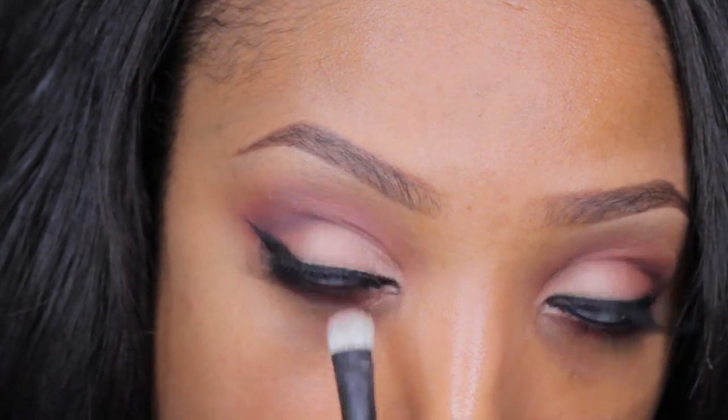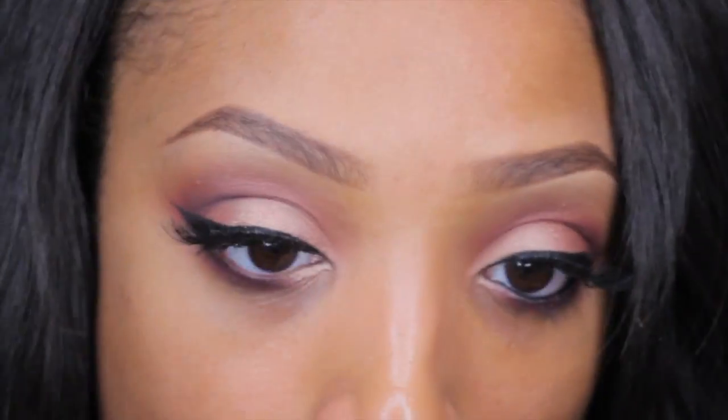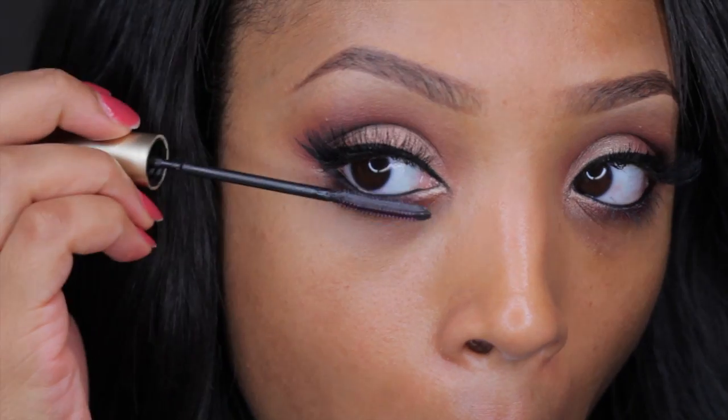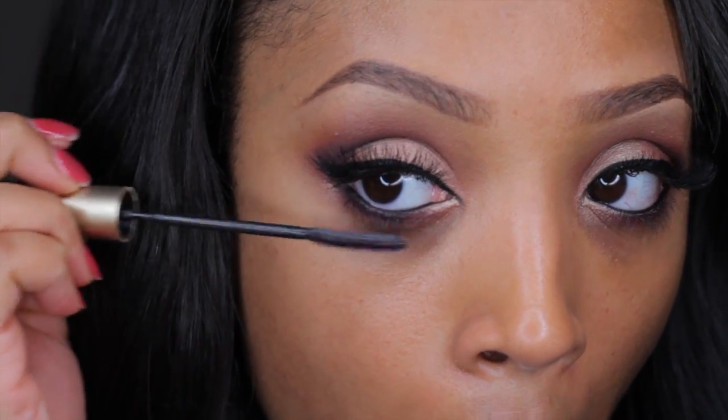I'm also going to go in with some of that rose shade for the inner corner to open up and brighten the eye look, then follow up with applying some of that gel liner on my lower lash line. Then I'm going to take some mascara and apply it to my lower lashes.